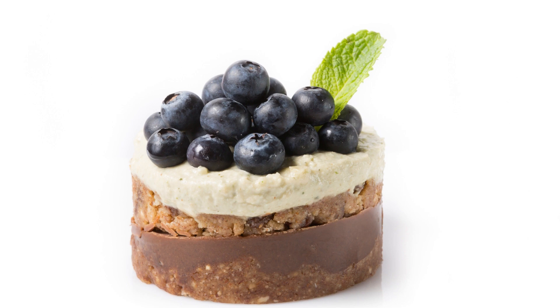For the blueberry topping: 1 cup fresh blueberries, 1 tablespoon maple syrup, 1 tablespoon lemon juice. Preheat your oven to 350 degrees Fahrenheit (175 degrees Celsius).